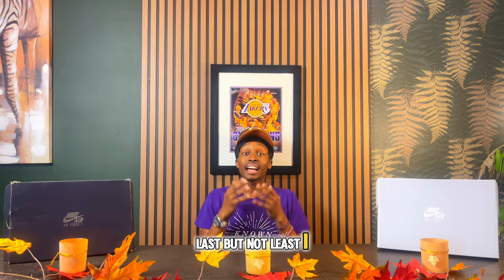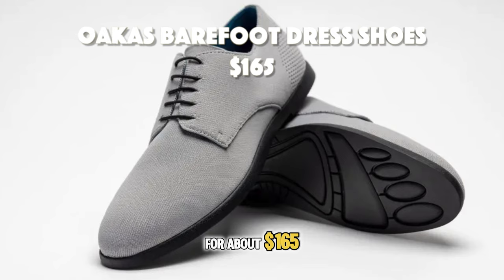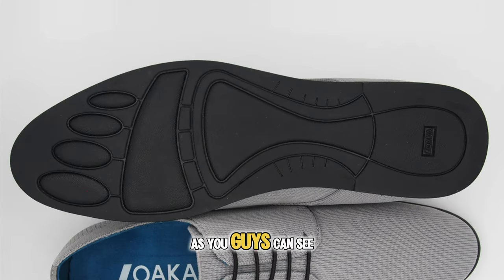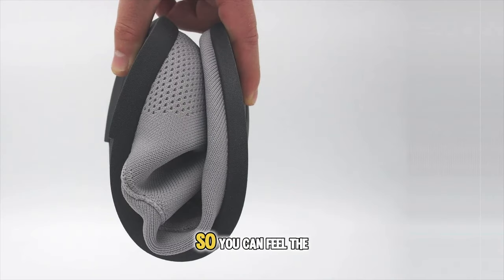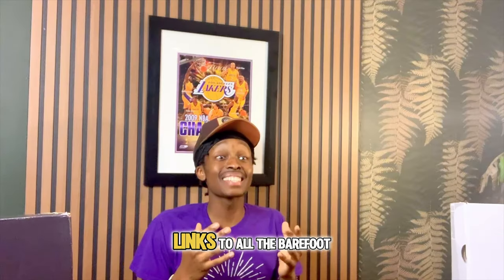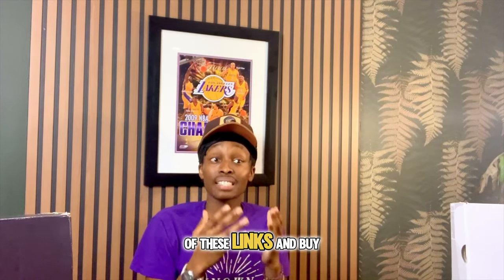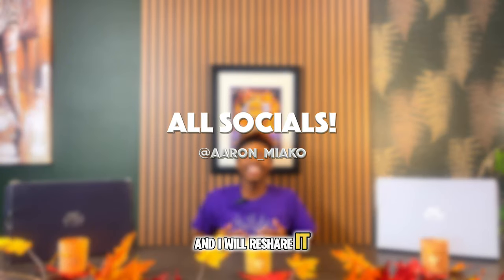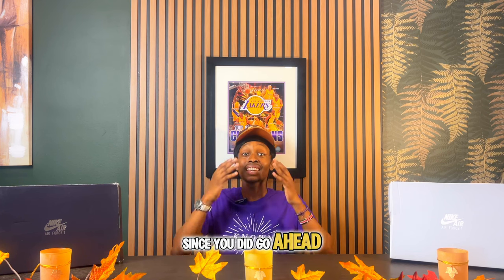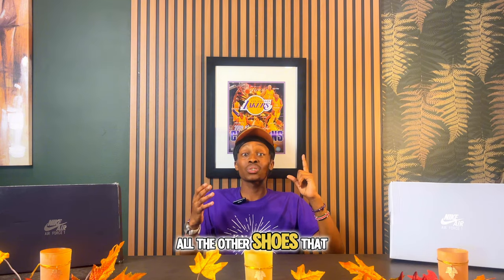Last but not least, I have the most barefoot dress shoe on this list, from Okus, for about $165. As you can see, there is barely any drop, a slightly elevated heel fit, and the shoe is very flexible so you can feel the ground easily. Links to all the barefoot shoes are down below in the description — clicking and buying through those links helps the channel, and I'd appreciate it. If you buy one, tag me and I'll reshare it. Also, check out the top 10 playlist for all the other shoes I've ranked.